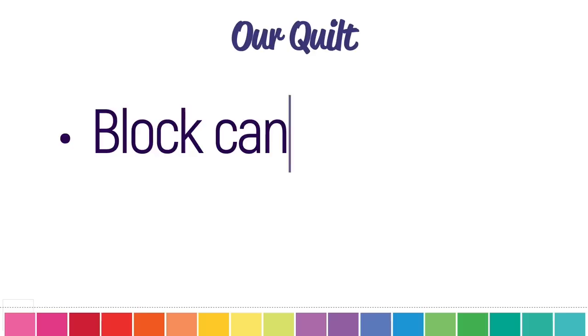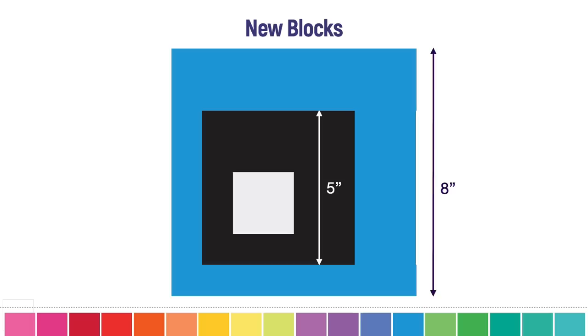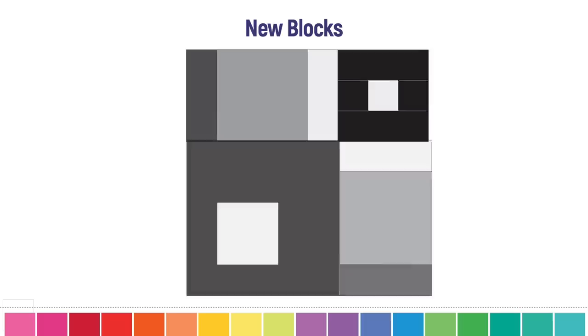We didn't want just pretty blocks. We wanted blocks that could be combined together to produce new designs and symmetries. So we went back to the drawing board and refined our concept to include any size block up to eight inches, which meant quilters could use two strategies to assemble them: frame them with coping strips of different thicknesses to make a straightforward 10 by 10 grid, or get creative and combine blocks together to make bigger blocks and other layouts.